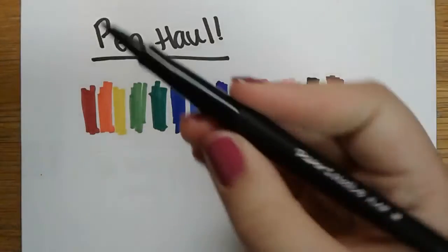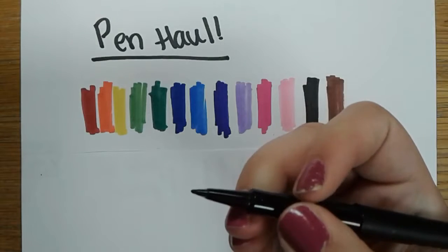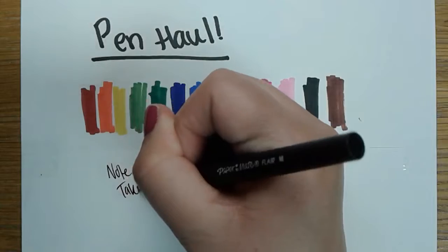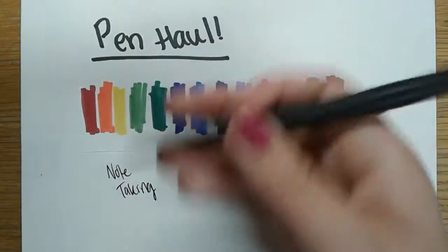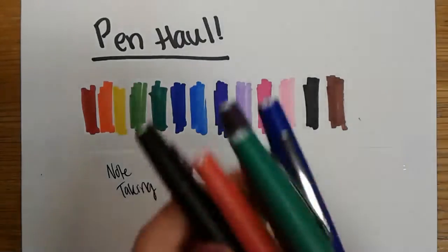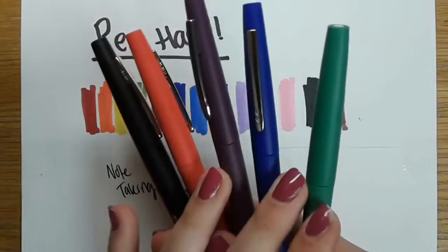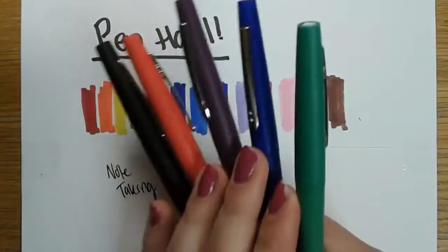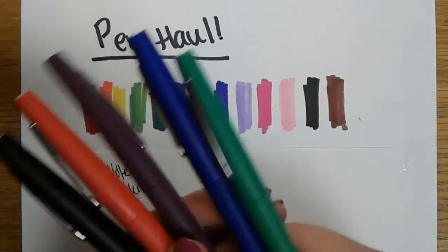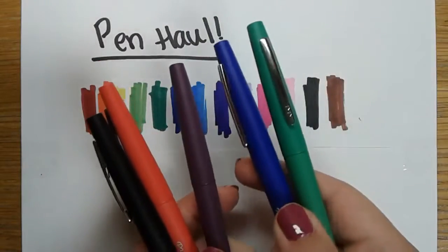The second kind of pen I have for you today is the Papermate Flare. This is a fine tip felt pen. They're great for note taking, for lettering, and I really like them. I bought them specifically for taking my math notes. I like these a lot because they come in whiteboard marker colors, so if your teacher writes notes in different colors, or if you color code your notes, these are really good for following along in class.